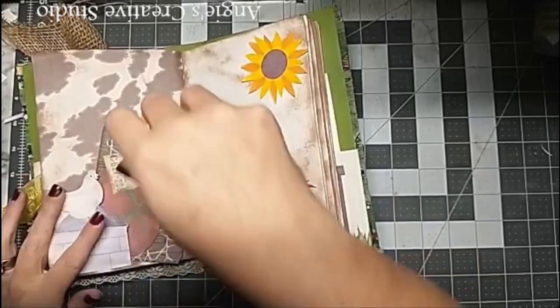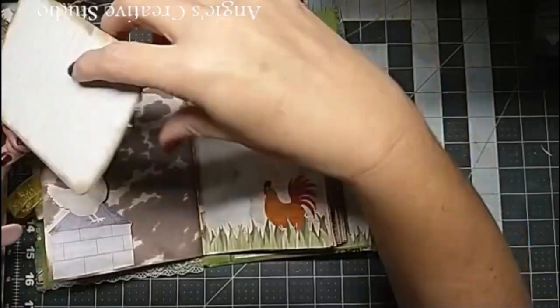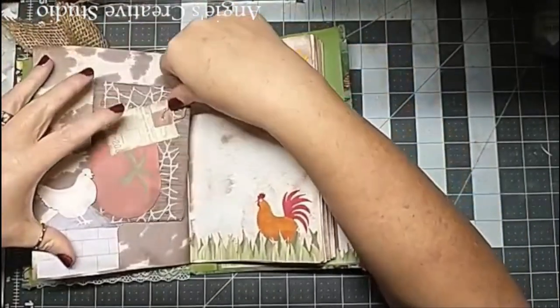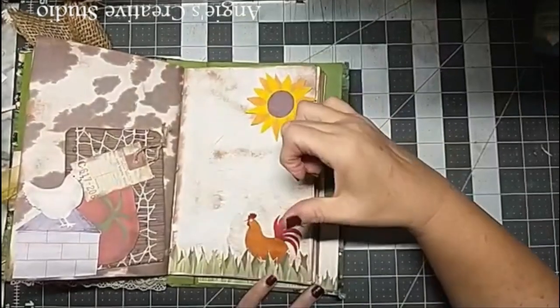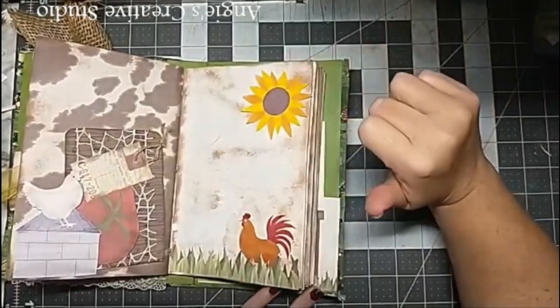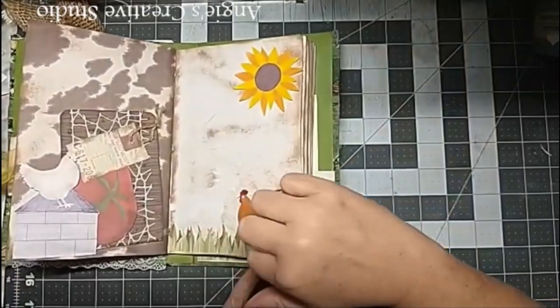A Cricut chicken and a tomato. And this is where you can write on the back of it. Some grass - this is a bottle kit that came with the kit.